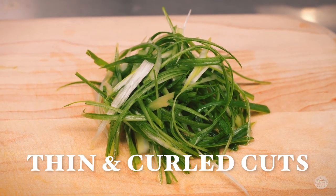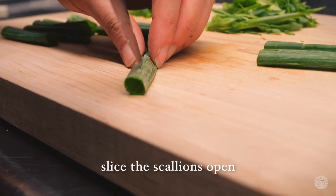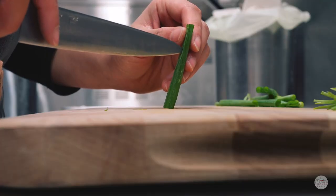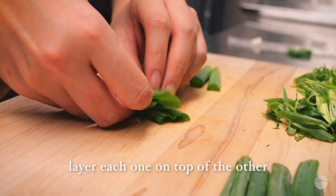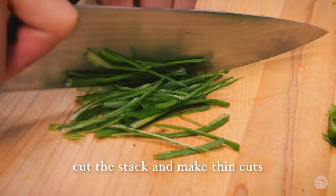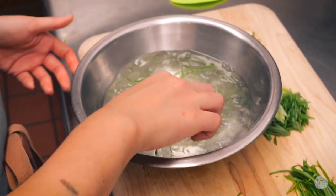For our third cut, we are slicing the scallions open and layering each layer on top of each other to create a stack. Once we have the stack, we are going to make nice thin cuts, and once those are done we are going to add them to an ice bath.